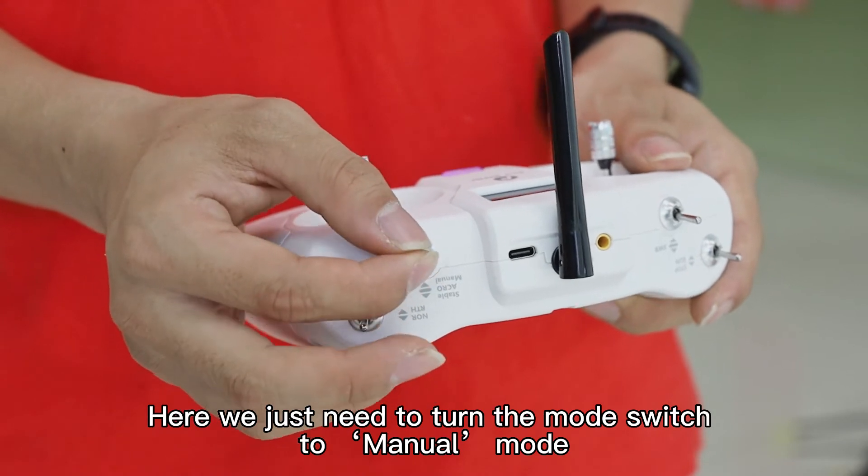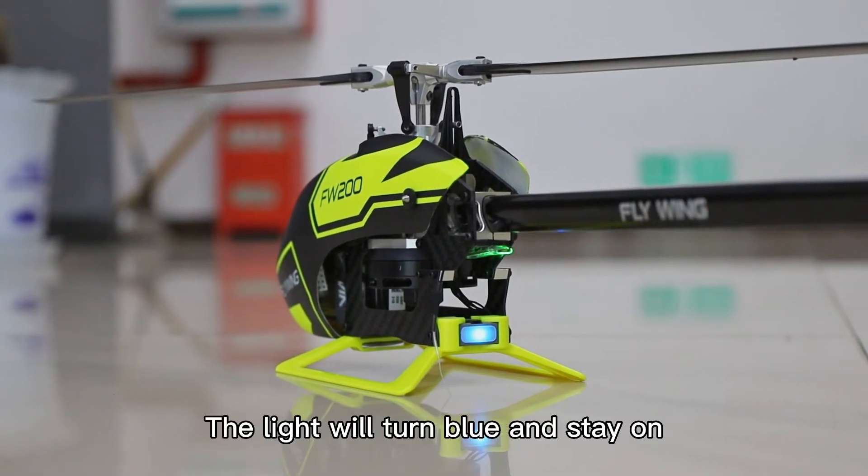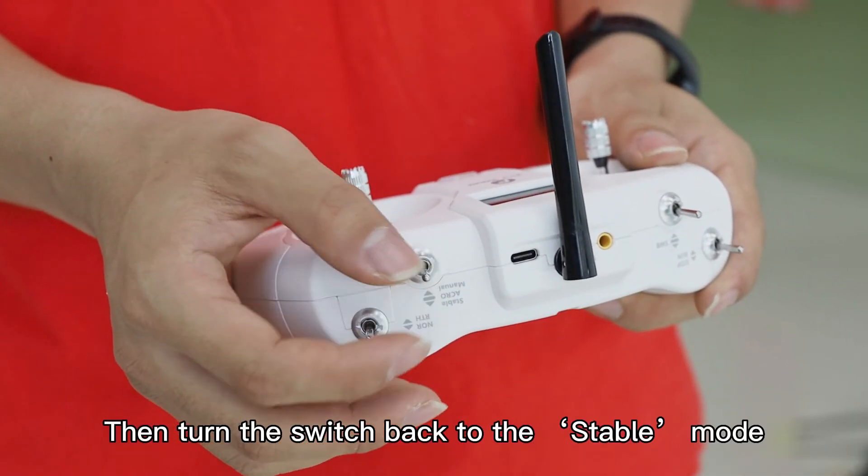Here we just need to turn the mode switch to manual mode. The light will turn blue and stay on. Then turn the switch back to the stable mode.